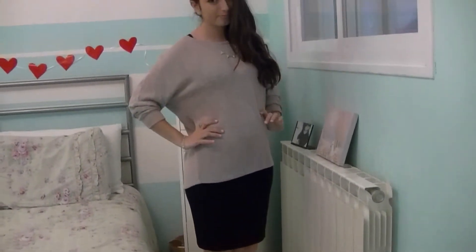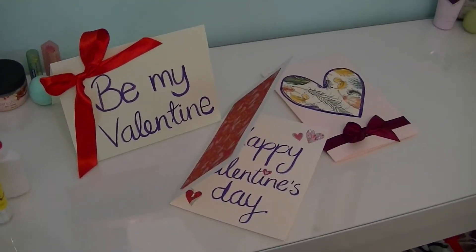Hey guys! So for today's video, I'm going to show you hair, makeup, two outfit ideas, and also some DIY cards for Valentine's Day. So just stay tuned and I hope you like it!